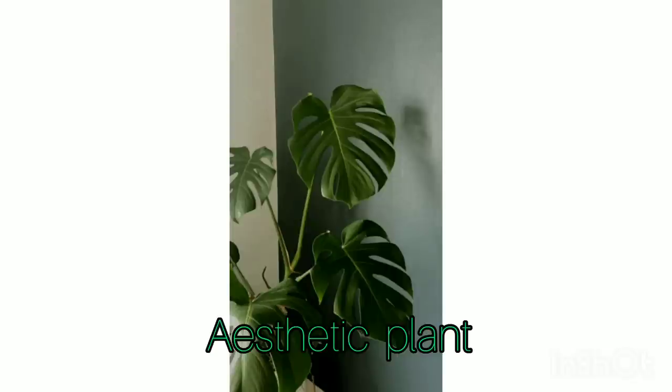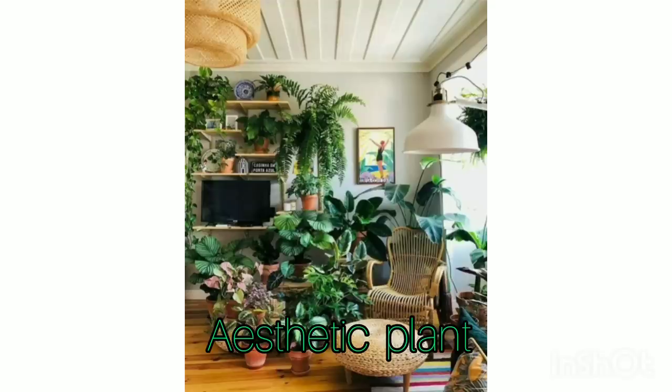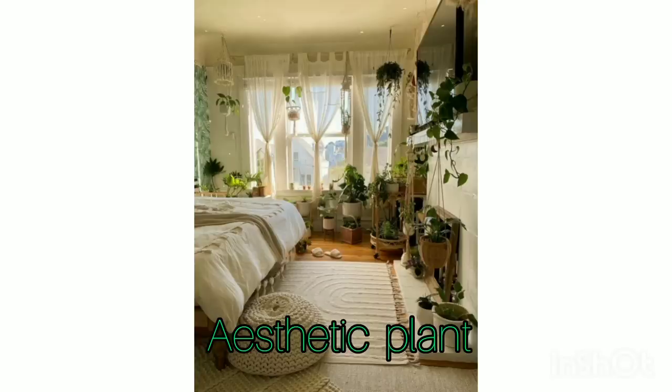This is really useful for you guys who love plants and want to make your house more fresh with greenery. Watch this video until the end and comment your favorite aesthetic plant recommendations so we can share here. Thank you for watching — see you next time!